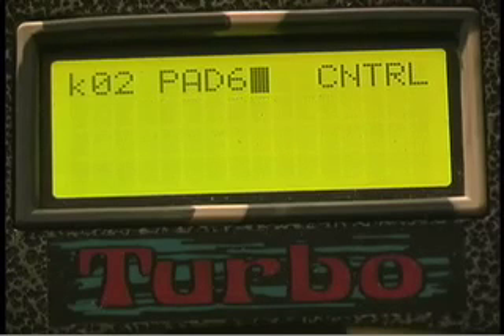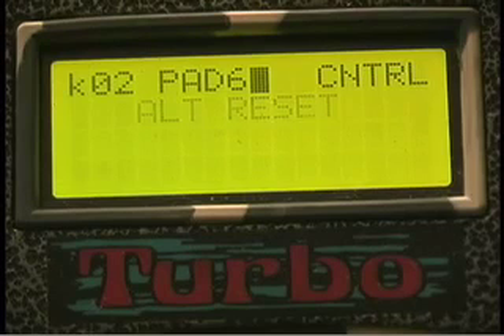If you're playing alternate patterns and you want to get all of the alternates back to the first position without affecting the motifs, you set the control mode to alternate reset. When you strike this pad, it automatically puts all the alternate patterns back to one.